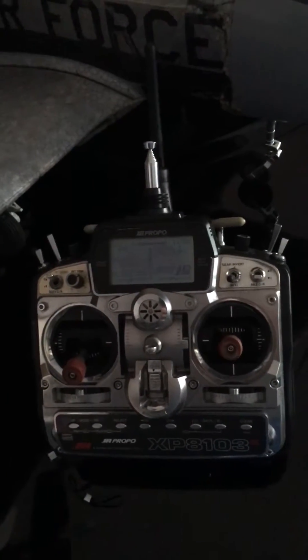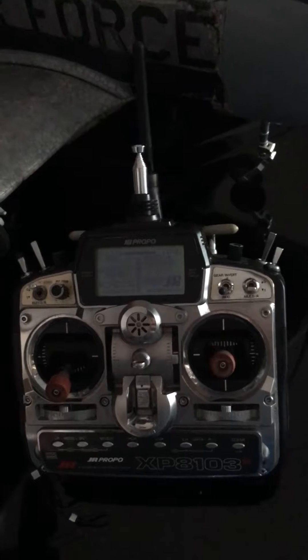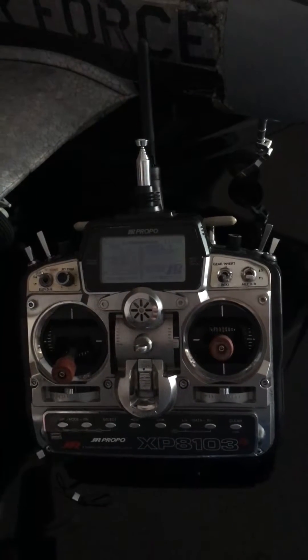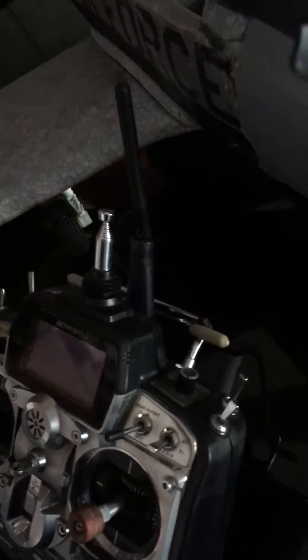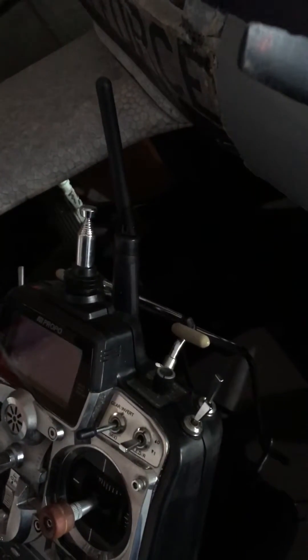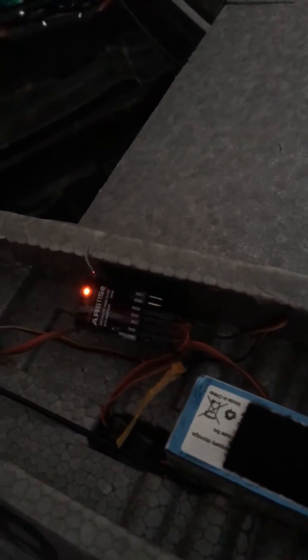Hey, greetings everyone — good morning. Carlos here with the XP8103 with the DM9 spectrum module. It's pretty easy. I got it bound with the AR6115E, which is a park flyer receiver.